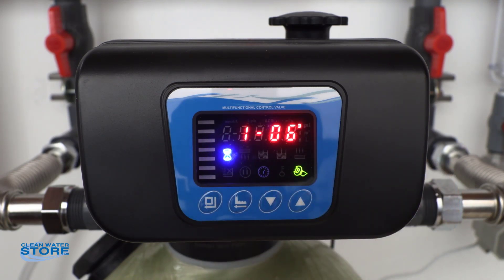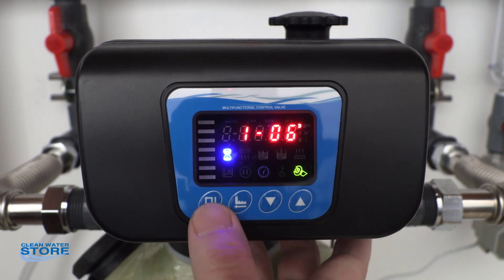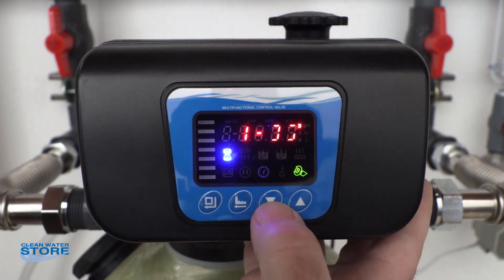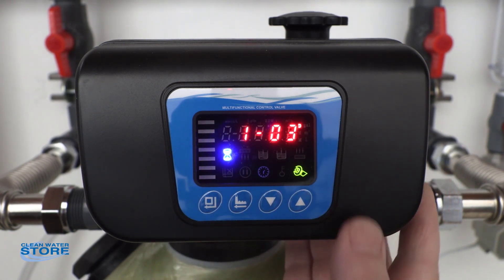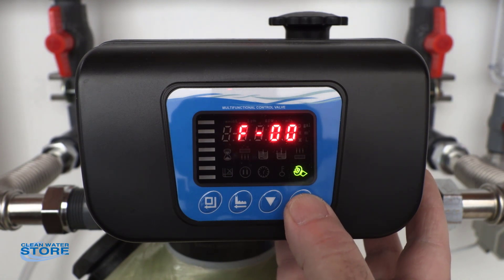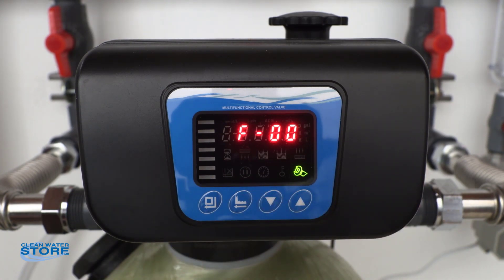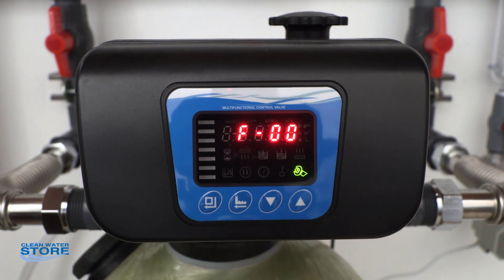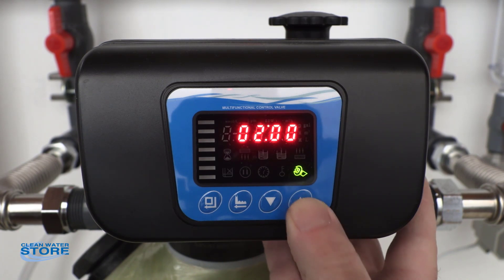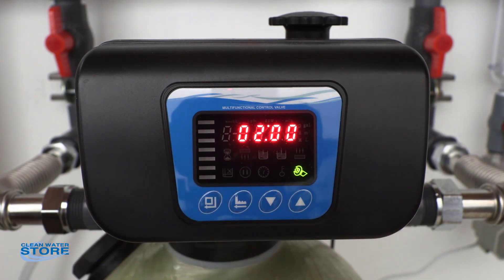This is currently showing days between regeneration at six — we're going to set this at three. Push this button, there's your three days. Press it again, so you'll now backwash every three days. The F00 setting — you want this at zero, which means it will backwash once per day. You can set it to backwash two or three times at the same time of day, but you don't want to do that — once is fine. The next one is two, meaning two o'clock in the morning. This is a military time valve, so if it was set at 14 it would go off at two o'clock in the afternoon. Right now this is 2am, which is where we want it.